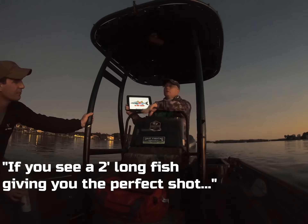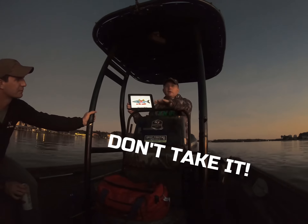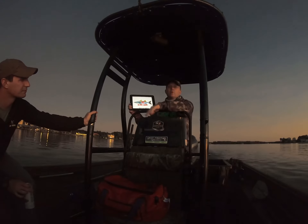Sometimes you see a two-foot-long fish that's giving you the perfect shot, and you're like, oh, this is nice and easy — don't take it. Because the snook in the red just sits there waiting for you to shoot it.